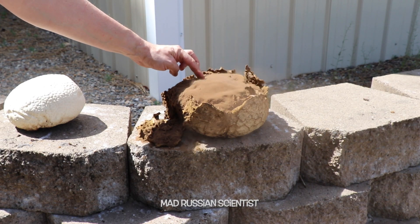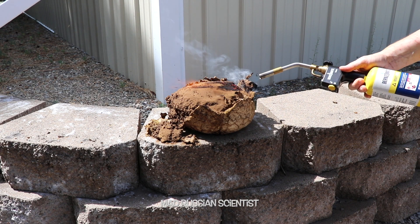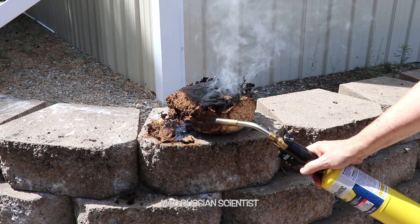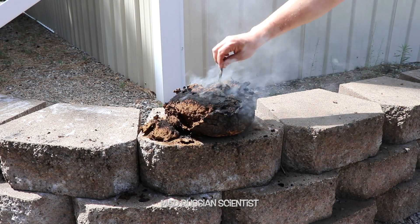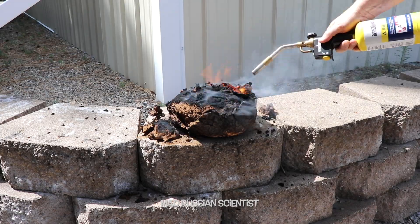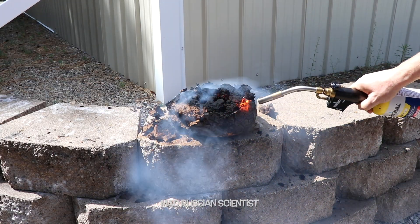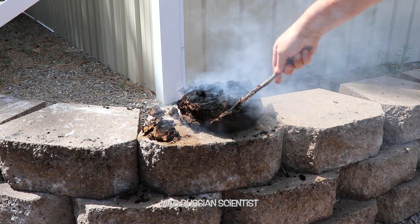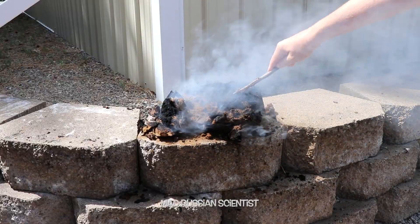Check this out — there it goes. Check this out: it's only the outer layer that's burnt, nothing inside. Still not burnt though — look at the very bottom, still all intact. This is a tough one. Crazy.